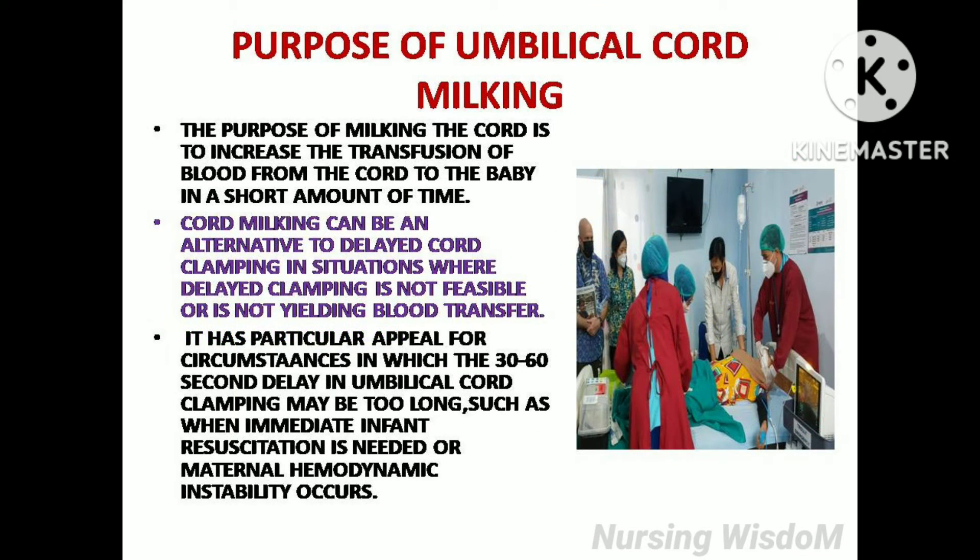Purpose of umbilical cord milking. The purpose of milking the cord is to increase the transition of blood from the cord to the baby in a short amount of time. Cord milking can be an alternative to delayed cord clamping in situations where delayed clamping is not feasible or is not yielding blood transfer. It has particular appeal when the 30 to 60 second delay in umbilical cord clamping may be too long, such as when immediate infant resuscitation is needed or maternal hemodynamic instability occurs.